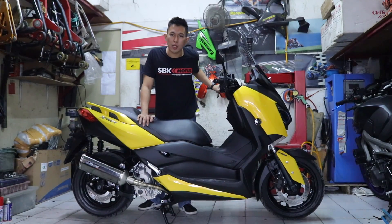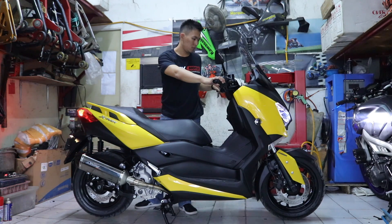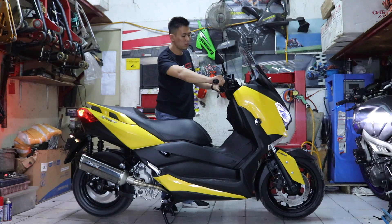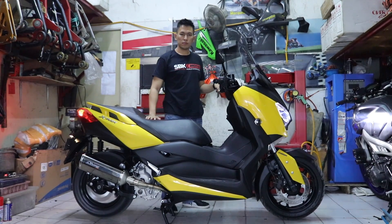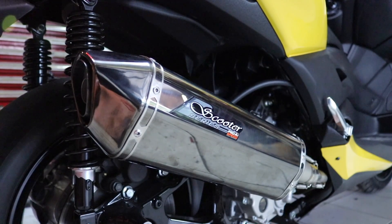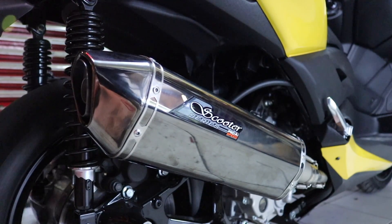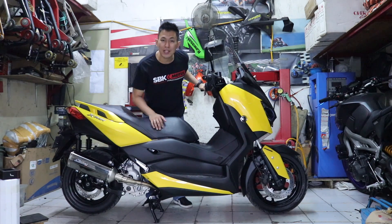This is the Lapor Pro Speed Full System for the Yamaha XMAX. Sekarang kita telah melepas DB Killer-nya. Langsung test suaranya ya.